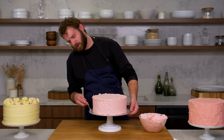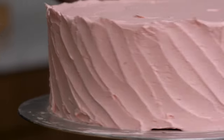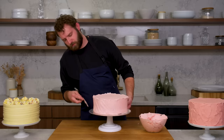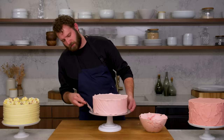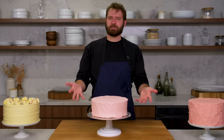The key is to take it all the way to the top of the cake rather than having it stop partway. If you don't get it all the way up on the first go around, just go back and hit it again. And that's diagonal texture.